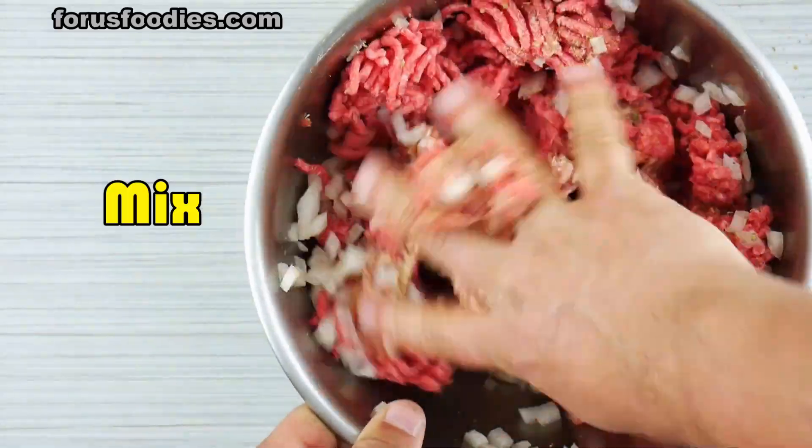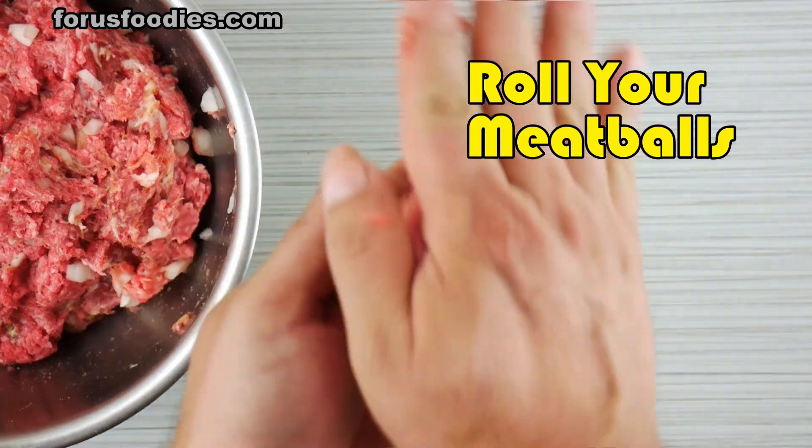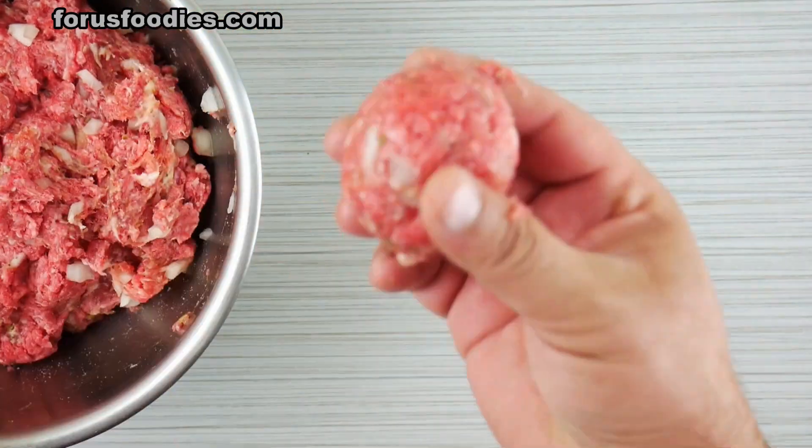Go ahead and get that all nicely mixed together. Now we're going to make our meatballs. Use the palms of your hands and just keep rolling so you get a nice round meatball.